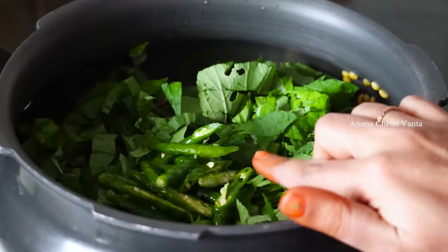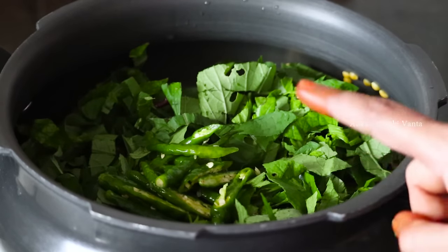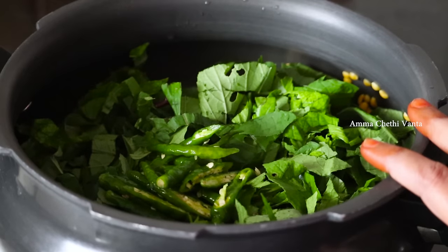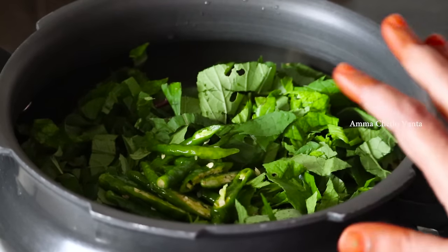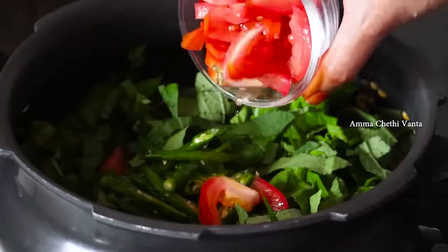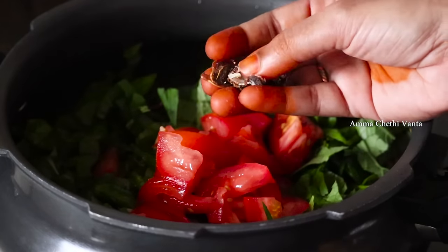I will try to make a small tomato. It tastes very good. If you want to make a small tomato, you will cut the small tomato. After you start, you will try to make a small tomato.